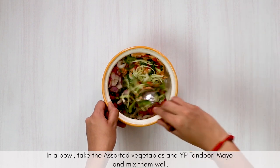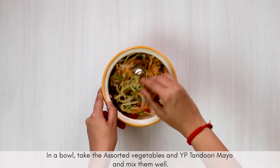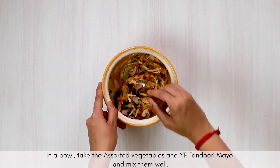This coleslaw mixture provides much needed body to your sandwich. The capsicum and onion give the required crunch, the cabbage and carrot are rich in fiber, and the pickled jalapeños provide the much needed acidity.